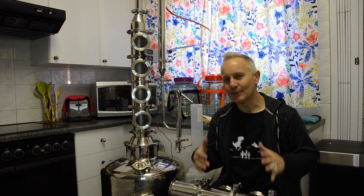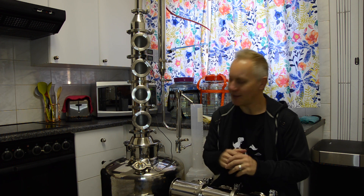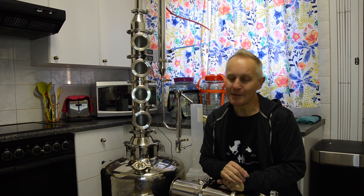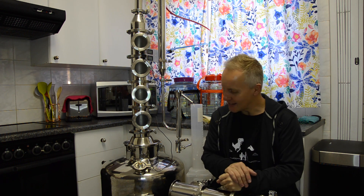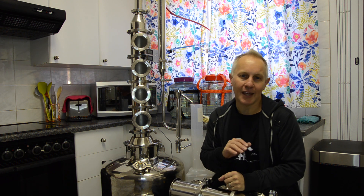Stripping runs is what it says. You need to strip out as much of your wash, or strip down your wash as much as you can, but still contain your flavor and alcohol that you want at the end. So for me today, a stripping run in the sense you use a pot still boiler.